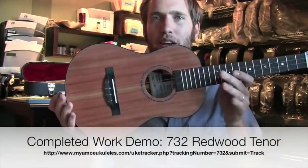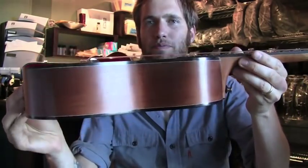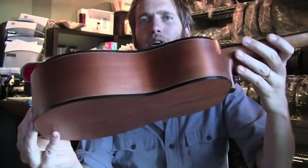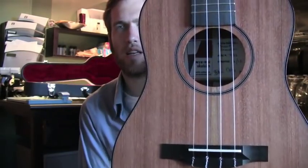Up next, we have a tenor ukulele where the top, back, and sides are made from California redwood. This wood was salvaged from pilings from a pier in Northern California. It's perfectly quarter sawn, perfectly straight grain, beautiful tight grain.